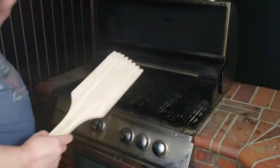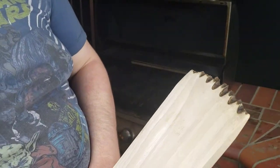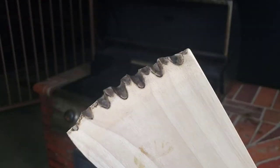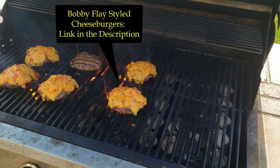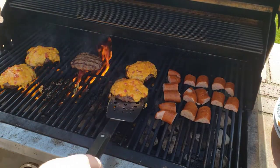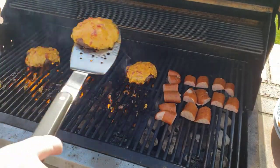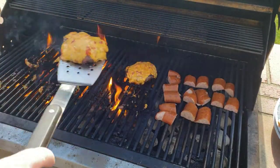So instead of grilling dinner, I decided to grill at lunch the next time to get the light necessary to truly determine the cleanliness of the grill after scraping. For the third time using my wooden scraper, I wanted to make sure the grill was nice and dirty, so I cooked some hamburgers and sausages. If you're interested in the Bobby Flay style cheeseburgers I made, there's a link in the description for the recipe.